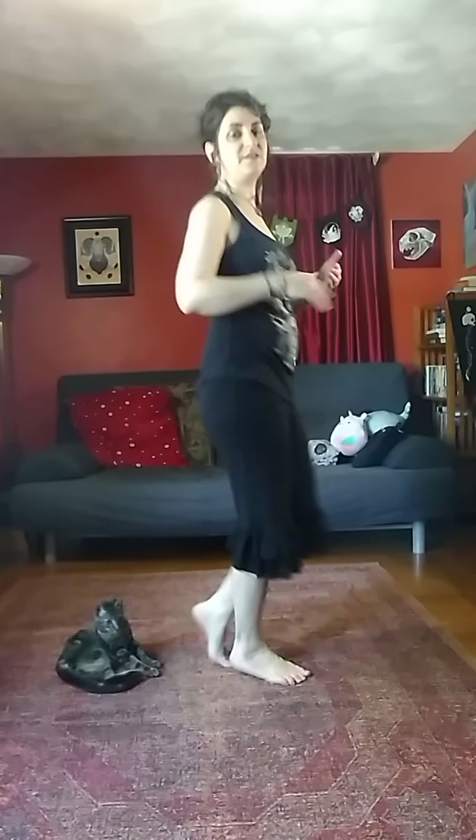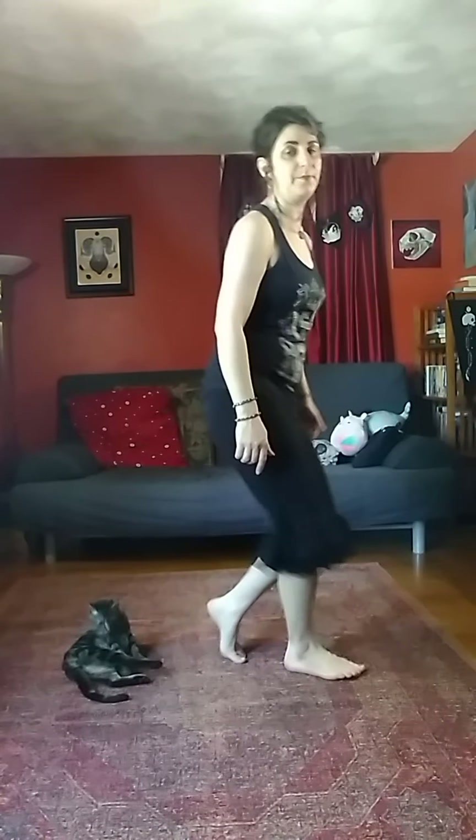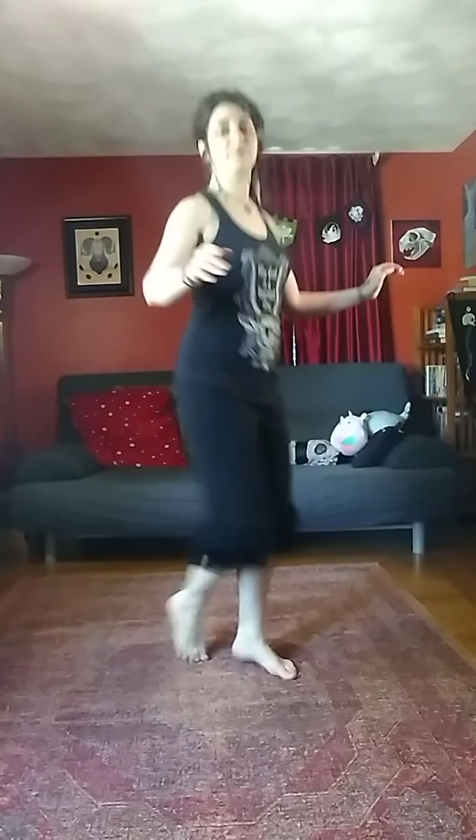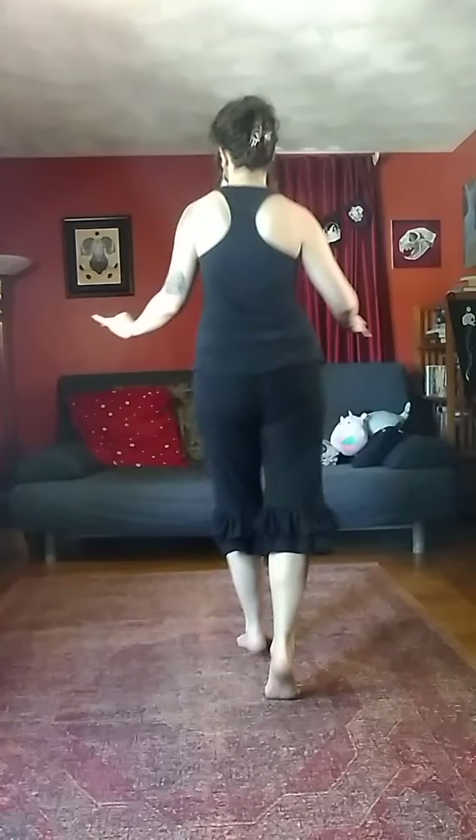Now, another variation we can do is if we're up on the balls of our feet and we have a flat foot. So if we go from ball, flat — and I'm still doing toe ball heel, so I'm not bonking through that. Still soft. Switch. Now, if you want to get really tricky, you can switch back and forth a little faster. There we go.